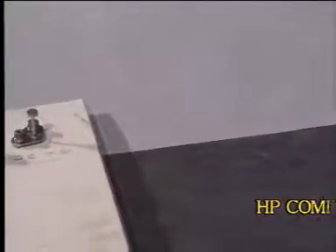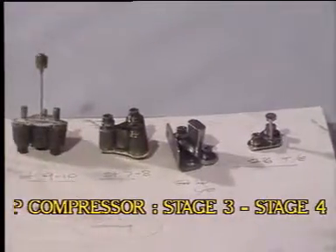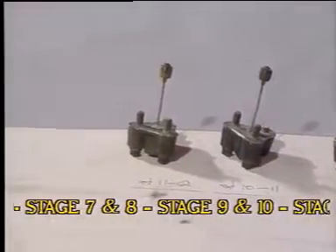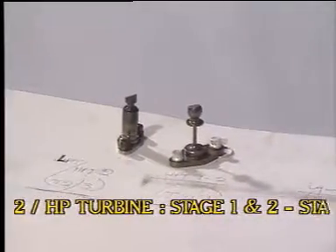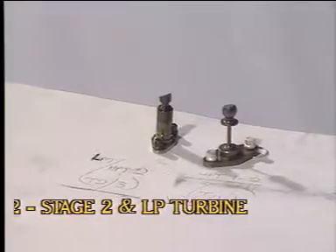Here are the boroscope port covers removed from the HP compressor: stage 3, stage 4, stage 7 and 8, stage 9 and 10, stage 11 and 12, and the HP turbine: stage 1 and 2, stage 2 and LP turbine.